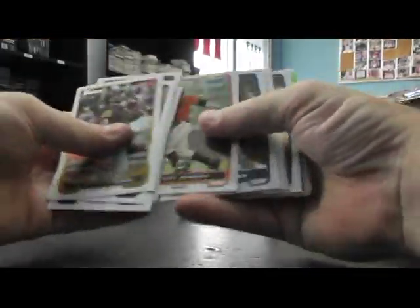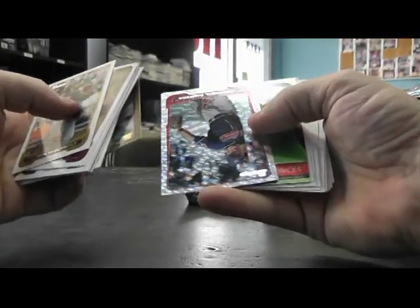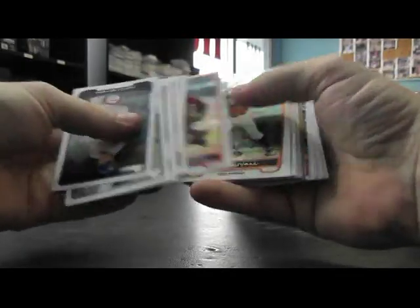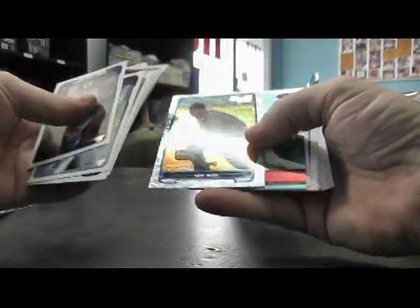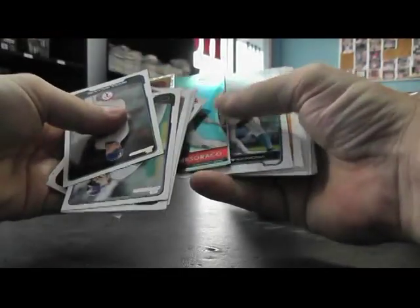Threw a bonus ball in there for you. Chrome, sparkles, Cabrera, and base. Is sparkles... well, I thought that was shinier, it's not. And just base.